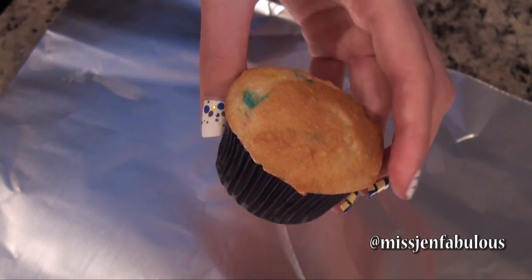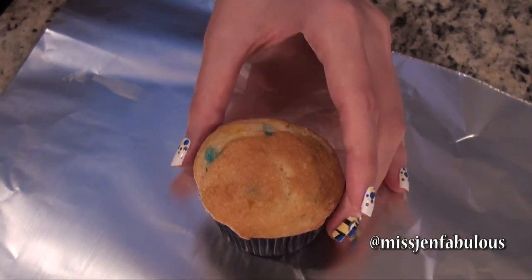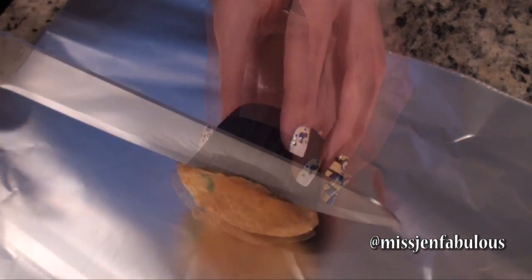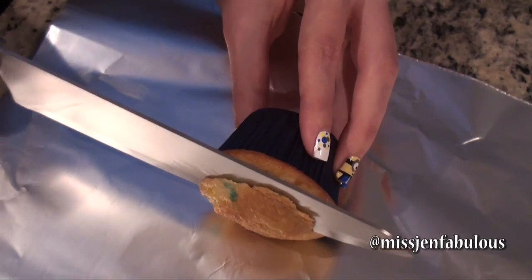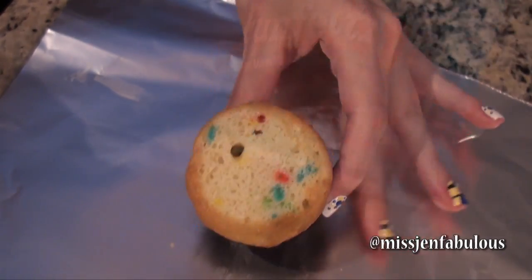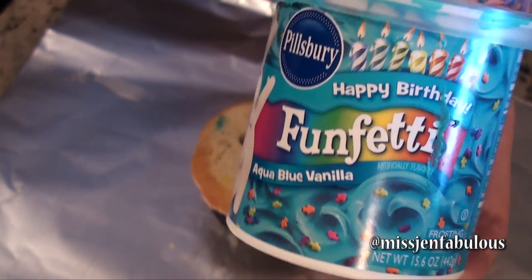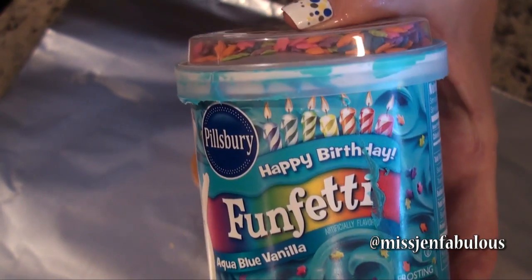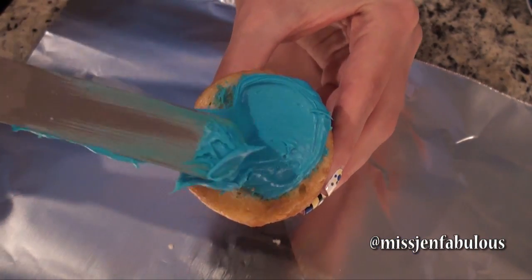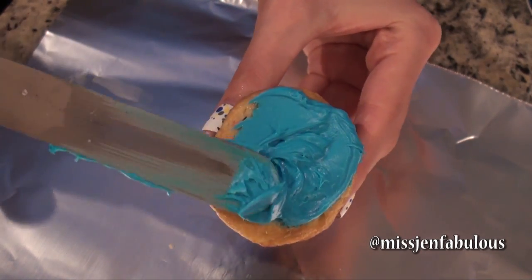Bake your cupcakes and let them completely cool. Once they are cooled, we're going to cut off the top of the cupcake so that we have a nice flat surface for the minion to sit on — so it's nice and flat on top. Then I'm going to take this Pillsbury Aqua Blue Vanilla Funfetti frosting because it's the perfect color, and just spread that on the very top. It doesn't have to be super fancy — we just want to cover up the entire top of the cupcake.